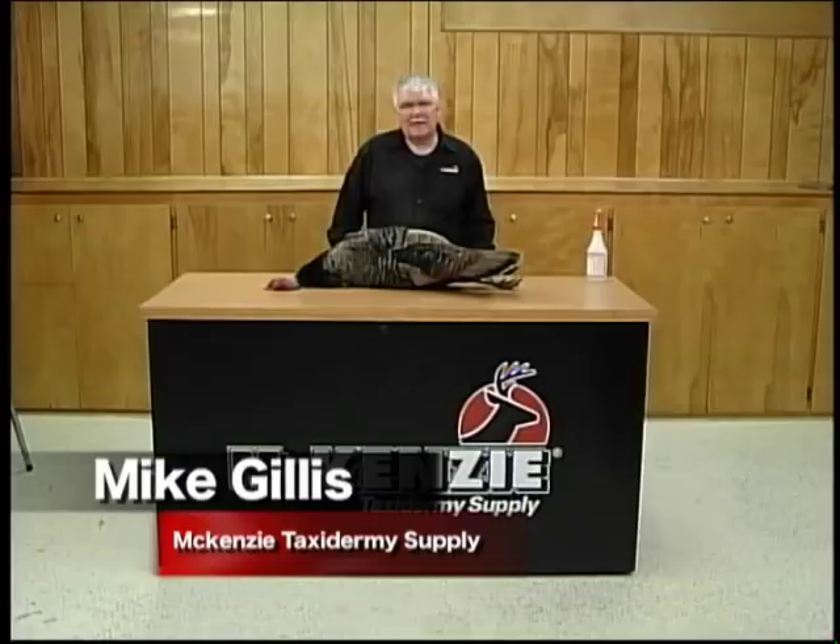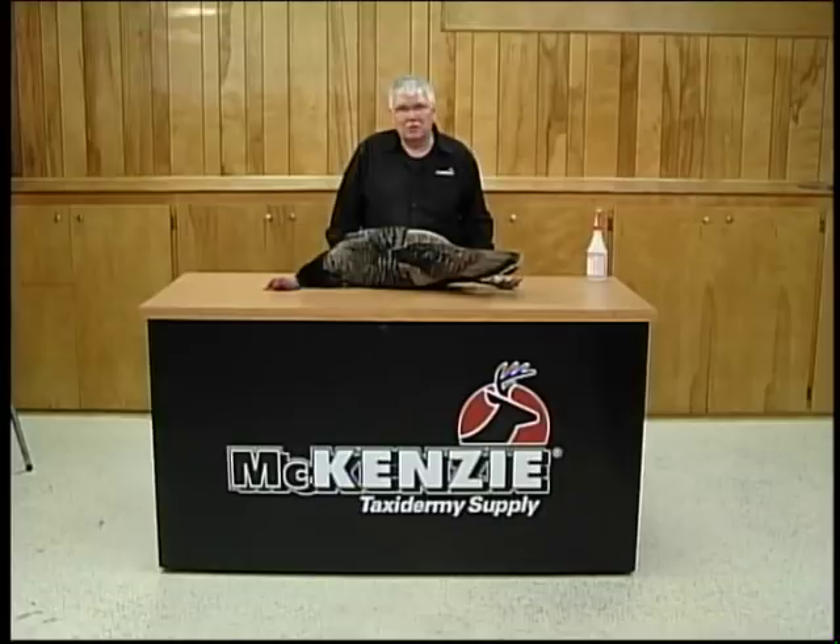Hello, I'm Mike Gillis with McKenzie Taxidermy Supply, and today we want to take you step by step through the process of creating a beautiful turkey fan and beard combination mount that you can do yourself at home and add to your trophy collection.